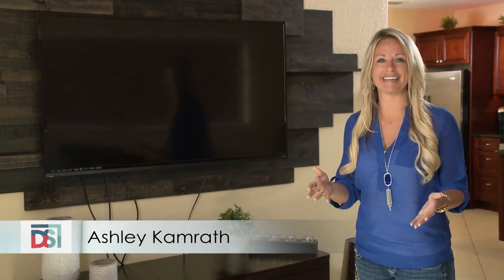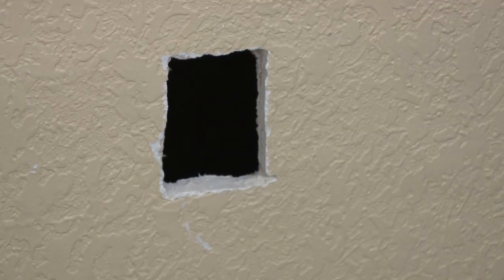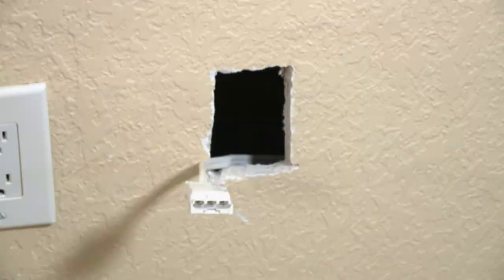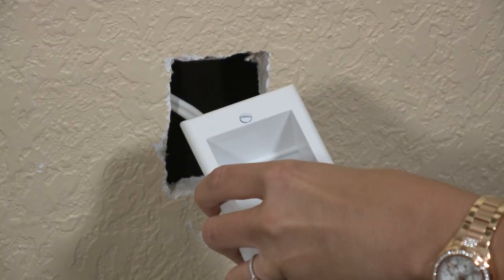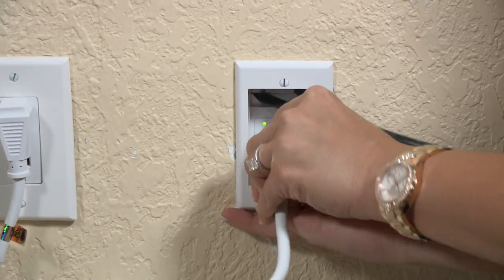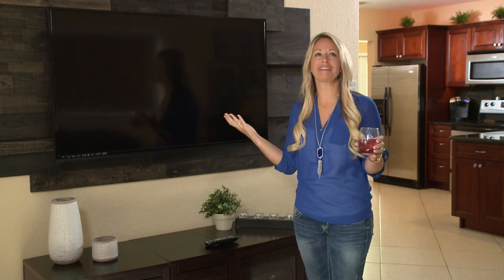We're going to show you how to go from ugly to elegant in less than 30 minutes. It's an easy and effective do-it-yourself way to hide all those wires. It's called Power Bridge, and here's how easy it is to install: simply cut the upper and lower openings in the drywall, drop the cables down inside the wall to the lower opening, click the power connectors together, secure the wall plates to the drywall, and plug it in.